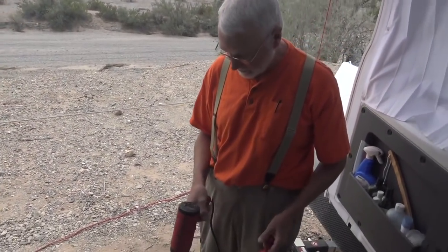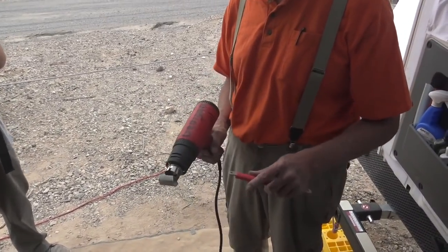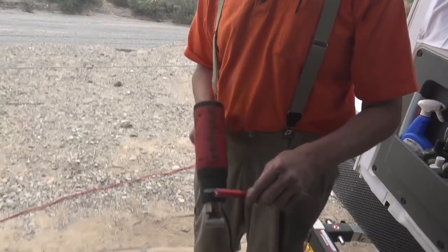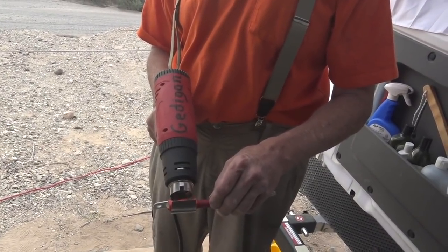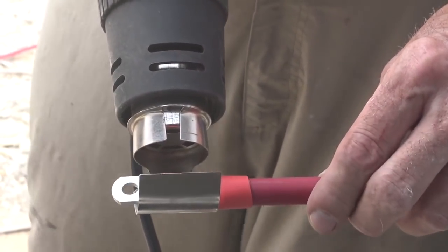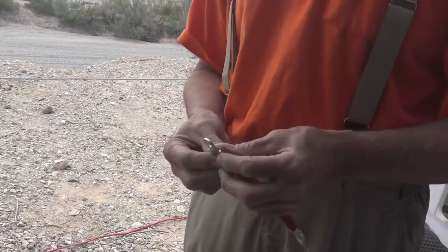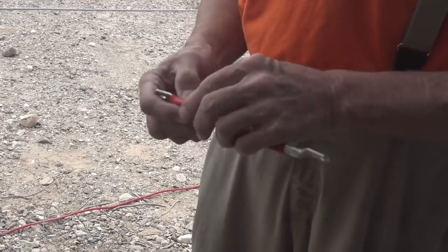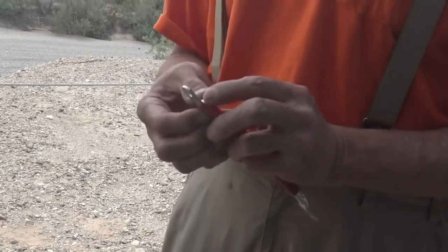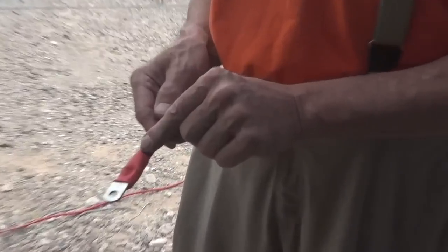The heat gun's hooked up to the inverter, so we're going to turn it on and set it to 600 degrees — I've got the little concentrator on the front. Put this heat shrink tubing on the end of this. Start in the middle to melt the glue, move your way out so all the glue is melted. Get it poked in there so it seals. You know you're good when you see the glue bubble out. And that's an electrically 100% non-corrosive waterproof seal.